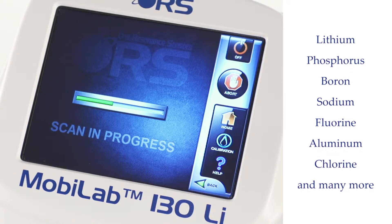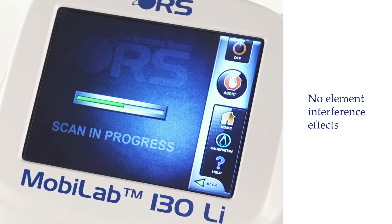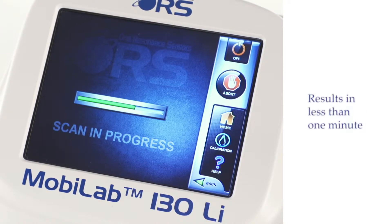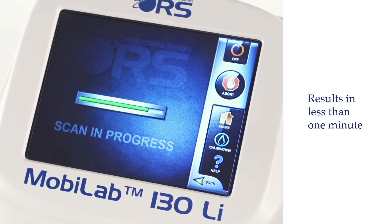The MobileLab 130 offers the flexibility to analyze a large number of elements without any element interference effects, a common issue for standard analytical methods. The device measures the number of atoms per unit of volume, from parts per million to limit of saturation.